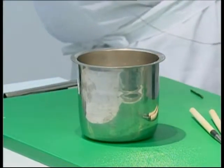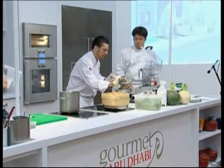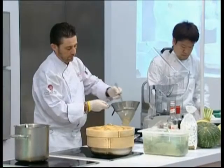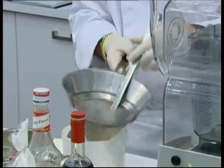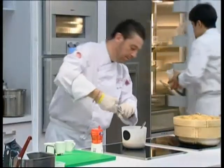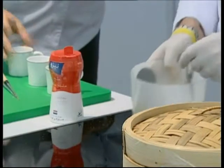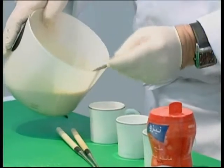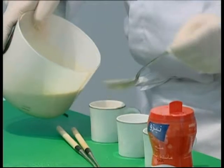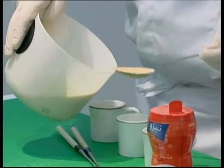We're going to steam that. We're going to put it in a small container — we pass it through this strainer so you get that nice, velvety texture. We put some paper and fill it about two-thirds. It's like a foie gras cappuccino — or a foie gras crème brûlée, I would say.